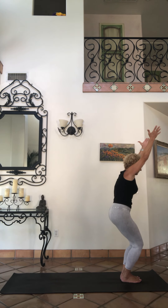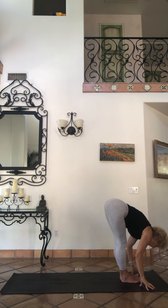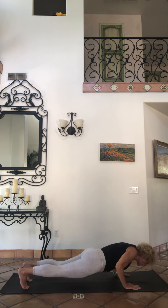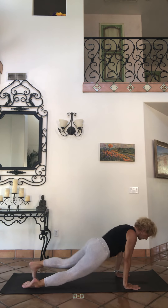Take it to mountain. Inhale, powerful pose, sit back. Exhale, forward fold. Inhale, eyes. Go through vinyasa — step or jump back, chaturangas, upward facing dog, downward facing dog.